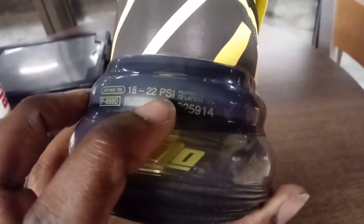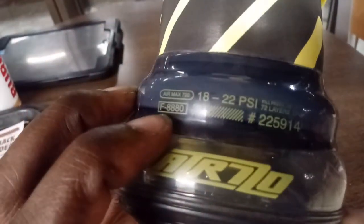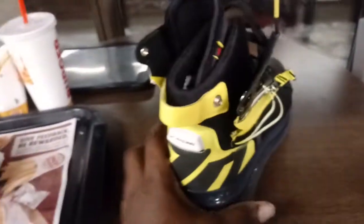ATR 720 — pounds per square inch, I believe that is 22 pounds per square inch for the air. I guess they're talking about that air bubble. I've walked around in these things, they do bounce. I wanted to get this video — as you can see, I'm in a Burger King.